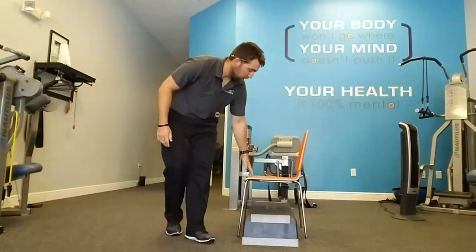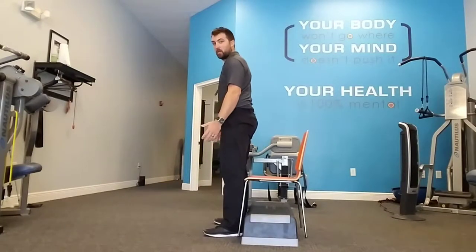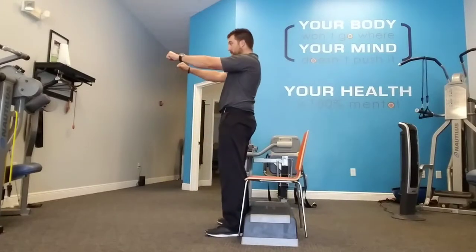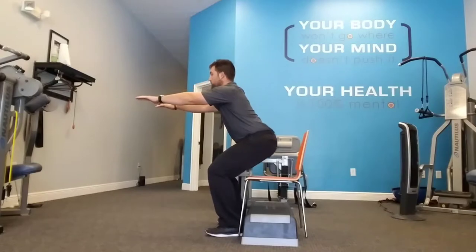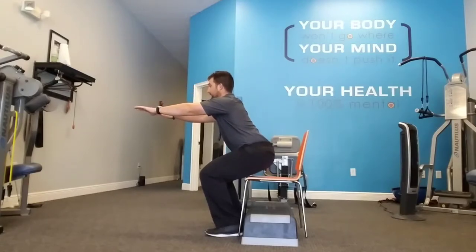The next thing you're going to do is grab a chair. Set up to that chair — your feet are at shoulder width, maybe a little wider. Your toes are pointed out just slightly. Something to hold on to: a heavy chair, a couch, a table. You're going to go five, four, three, two, one — touch off the chair. Five, four, three, two, one — then up.